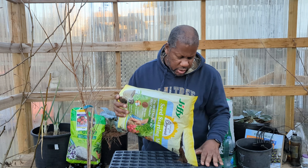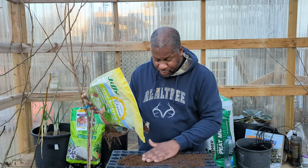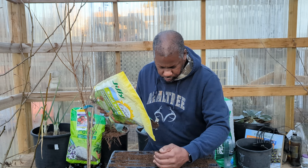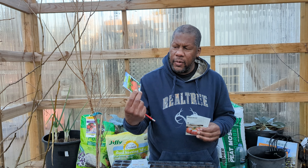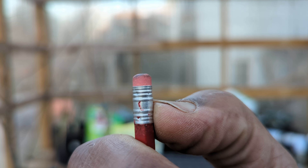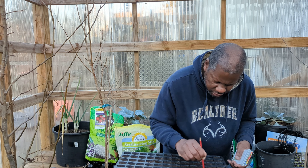I'm going to spread my seed starting mix through the tray. Once you have the seed starting mix in the trays, you want to read and see how deep you need to plant your seed. My tomatoes and peppers only need to go down about a quarter inch deep. That's why I have the pencil — I can see just about where a quarter inch would be, which is great for making holes for things like tomatoes and peppers.